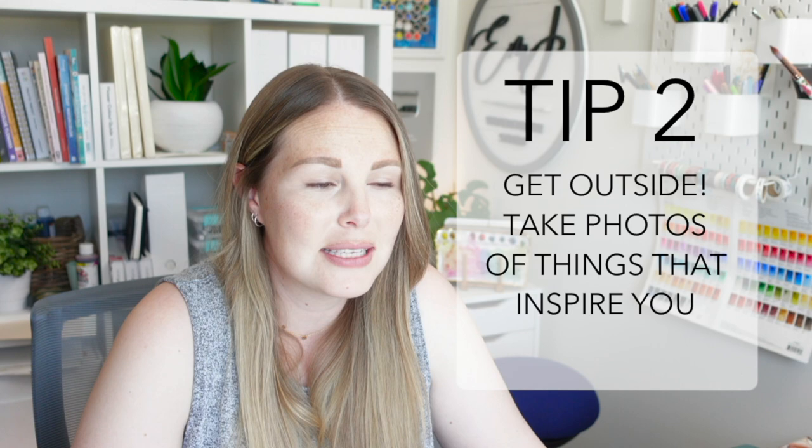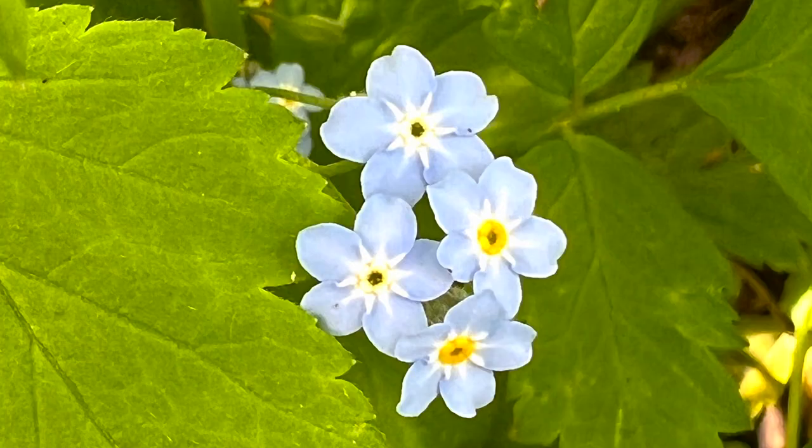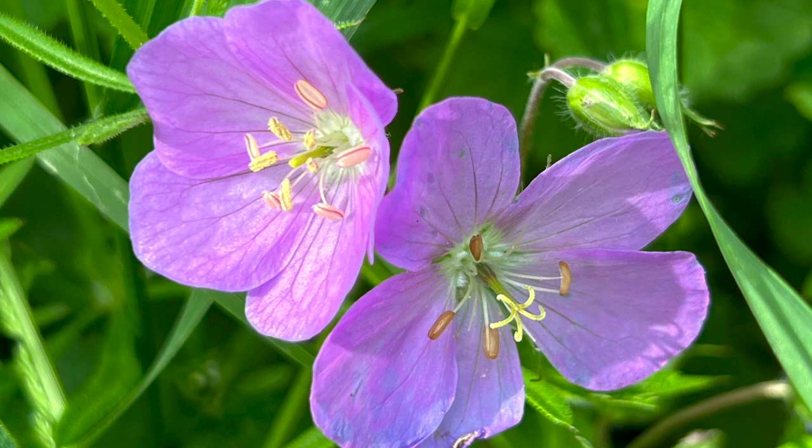My second tip is to get outside and take a walk, because sometimes something in nature might inspire you. I have this tiny little foresty path that I can take my kids to — there are some wildflowers that bloom there, and that has inspired me to paint. Noah gets really annoyed when I stop every two seconds to take photos of plants and flowers, but fresh air and exercise help. Walk somewhere that can inspire you, whether it's a garden or just down the street.